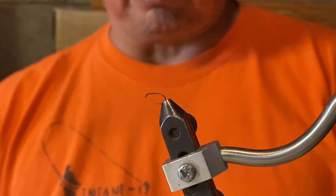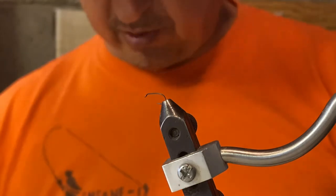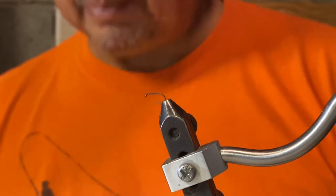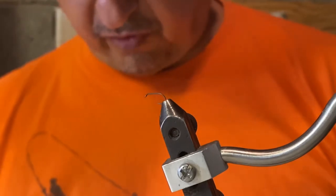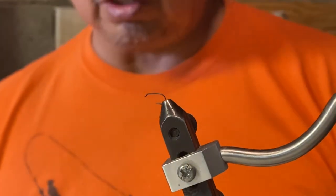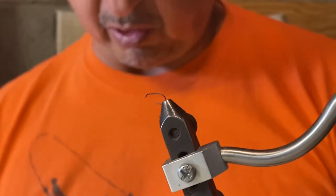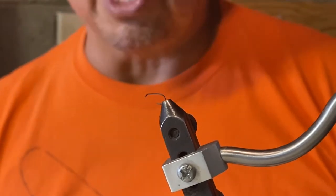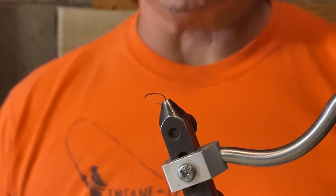We're going to start out with the Sparkle Dun, a pattern which copies the BWO hatch that you'll find on the notorious Green River below Flaming Gorge. The original Sparkle Dun pattern is tied with deer hair as a wing case.